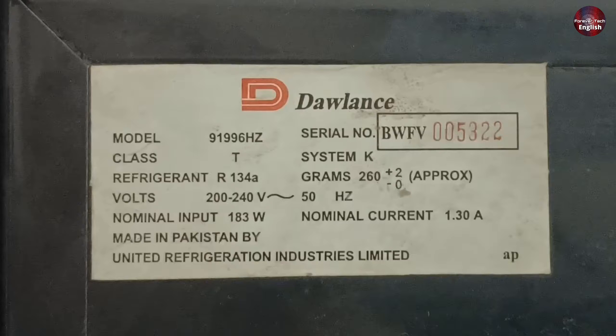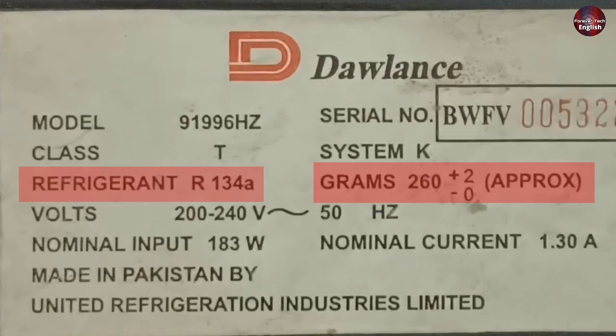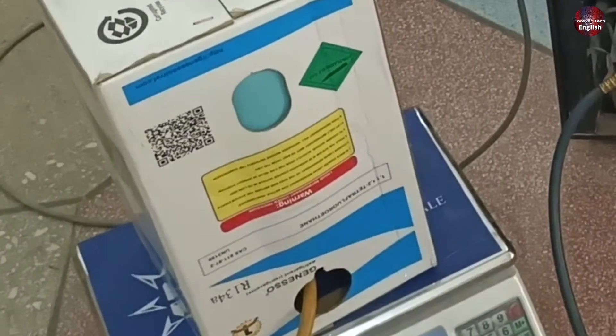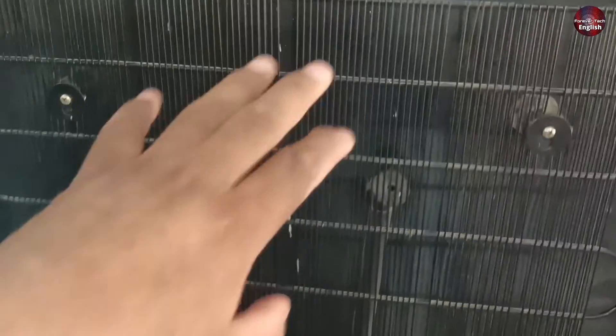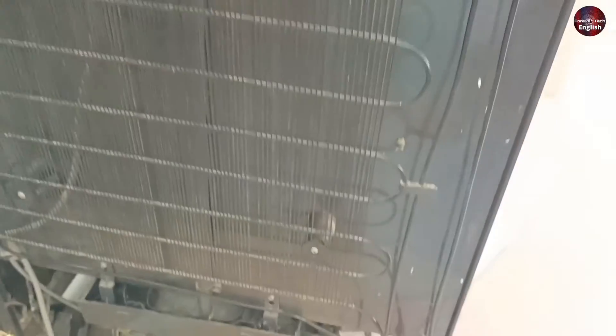But first, see this. This is the specification sticker from the manufacturing company of this refrigerator. R134A refrigerant is written on the sticker, and 260g of refrigerant will be charged inside this refrigerator. But the problem is when I charge the refrigerator with 260g of refrigerant, the condenser of the refrigerator starts to overheat, which makes this refrigerator's performance low.